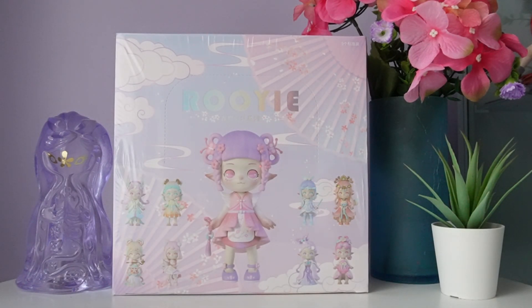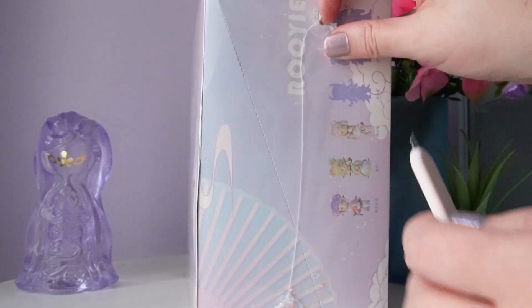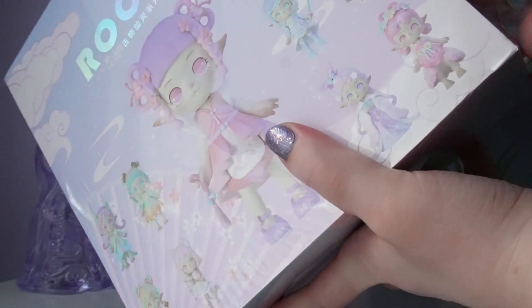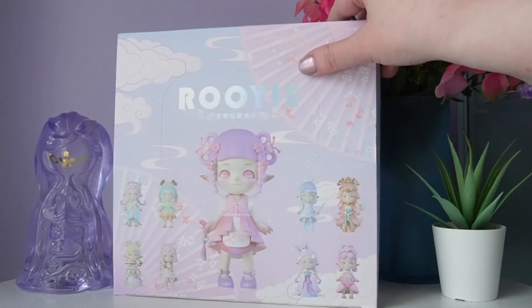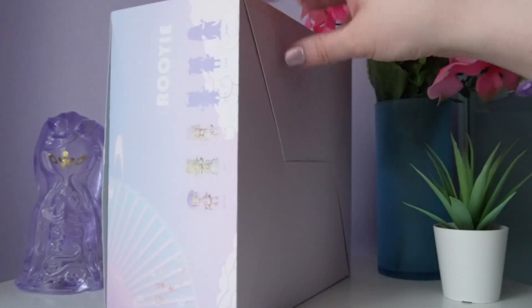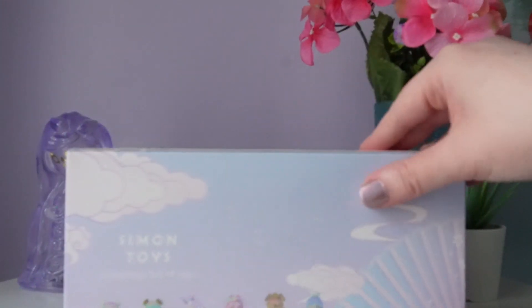Welcome to the Yellow and Luna channel. On today's video, we're going to be opening up a full case of Rui Antiquity Fairy, which is a series from Simon Toys. I'm a really big fan of Rui — I don't think many people unbox it on YouTube. I bought this from AmiAmi, but it's also available on Kika Goods. I do have a code with Kika Goods, so you can use Luna to save 10% at checkout.